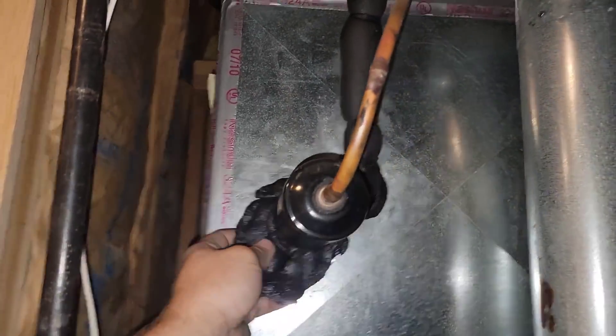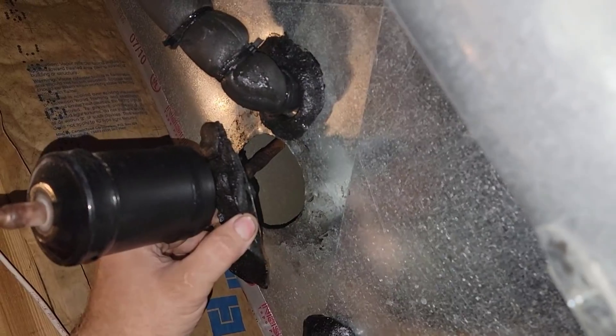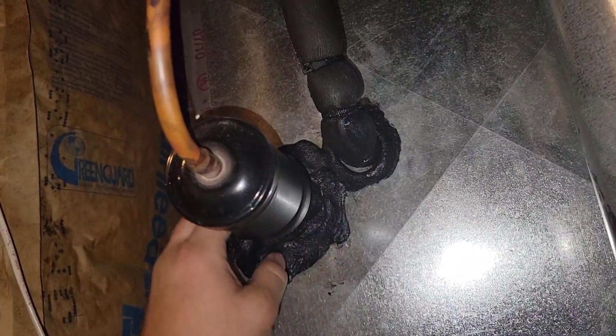I need to get inside here to make sure nothing is plugged up. I'm not exactly sure where to go with it, but maybe you guys can point me in the right direction — because that evaporator is frozen solid. Let me know what you think and tell me what I need to do next.